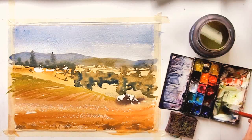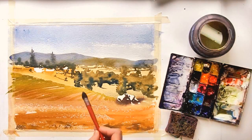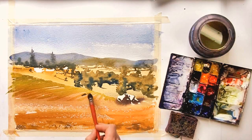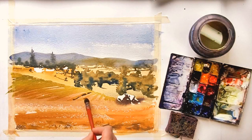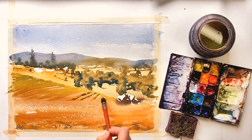Once I'm happy with the basic shapes of these rows, I can start putting in some shadow colors. It's basically the same color, but I picked up some cobalt blue to darken it a little, and I'm putting in the shadows at the base of the rows.